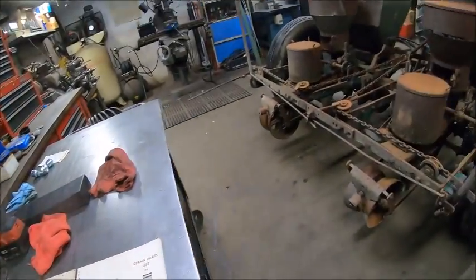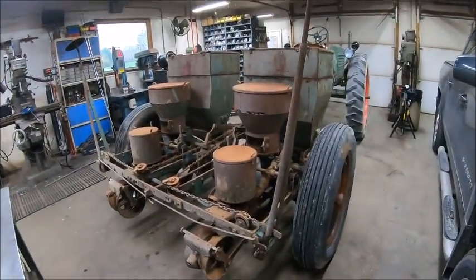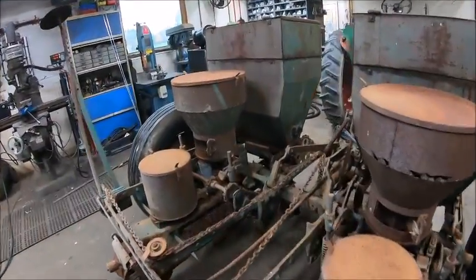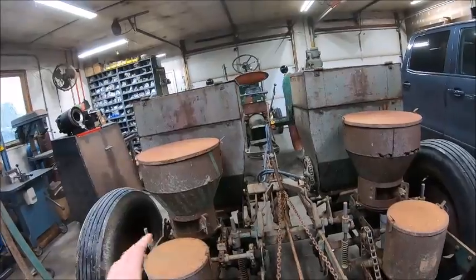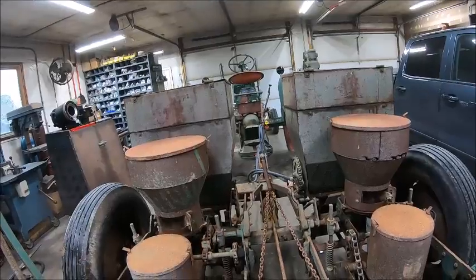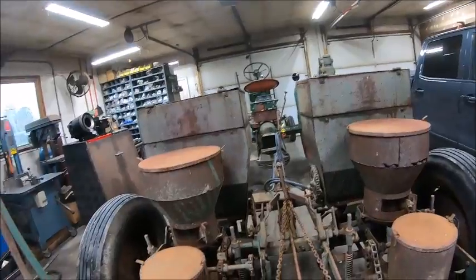Once I got it back here and started looking at it and figured out what it was, the first thing I did was go on the internet to see if I could find anything related to this planter whatsoever. I could not find anything in an internet search. The only thing I found on this planter at all was a single Oliver brochure on eBay — that was it. Can't find anything on Google, nothing.